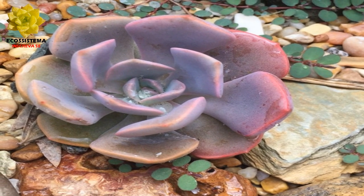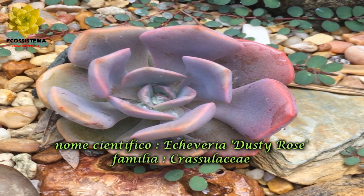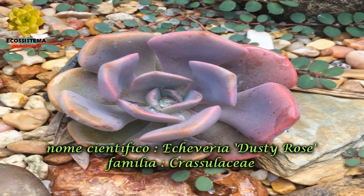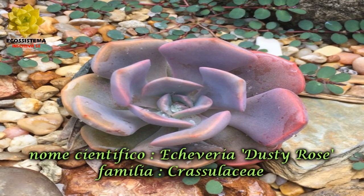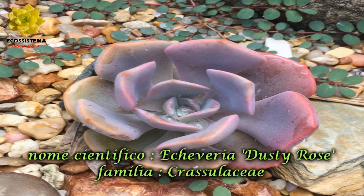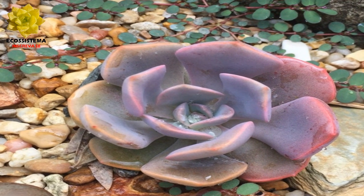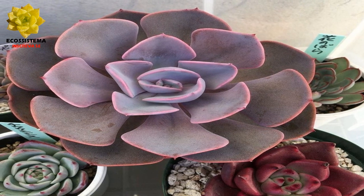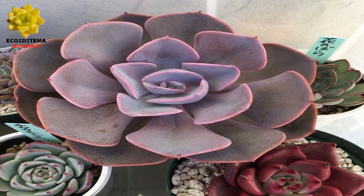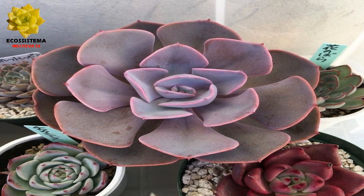Planta de fácil cultivo, segue o mesmo padrão das Echeverias. A Echeveria Dustrose é uma suculenta muito interessante, que se destaca por sua beleza incomparável com as demais cultivares. Deve ser cultivada a sol pleno, mas vai precisar de sombra parcial nas horas mais quentes do dia no verão. Quando cultivada dentro de casa, prefere lugares bem iluminados e bem ventilados, de preferência perto de uma janela que bata sol cedo ou à tarde.